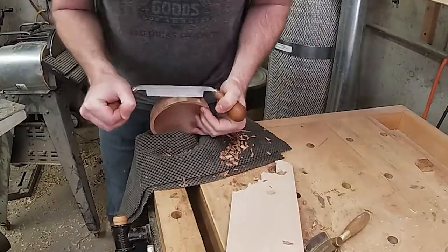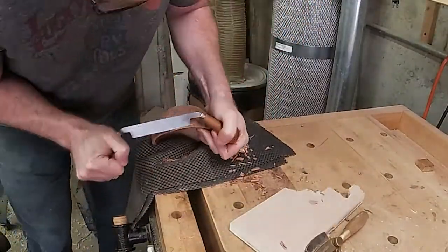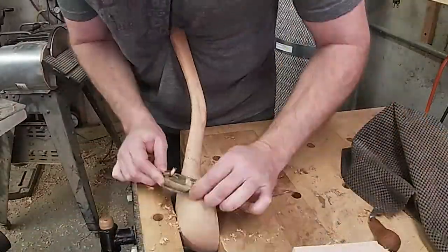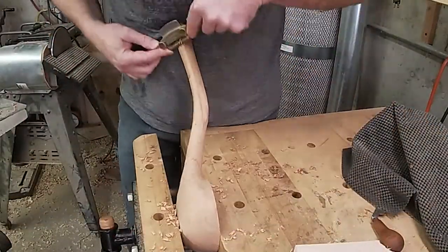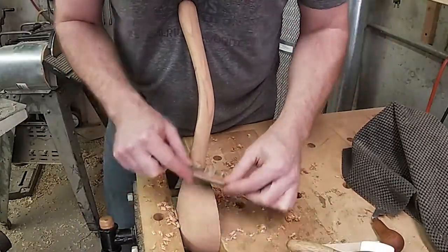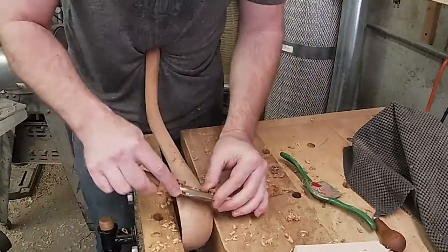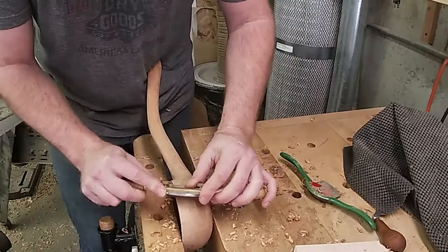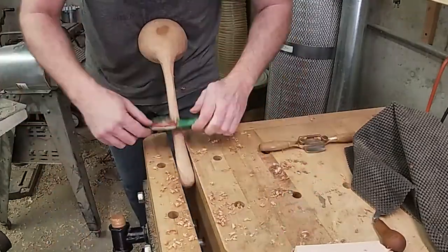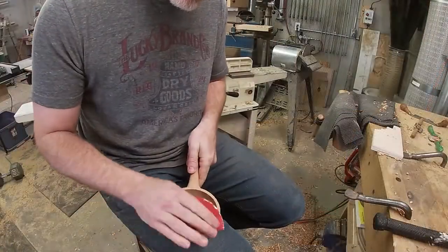I also found my face vise very useful for certain operations, again with that sanding pad for cushioning. Once the roughing out was done with the draw knife, I switched to using my spokeshaves for finer shaping. I really like this flat-soled Lee Nielsen spokeshave, but in a few concave areas I had to use another spokeshave which has a curved convex blade. The entire process wasn't too bad — it took maybe an hour to fine-tune the outer shape of the spoon.